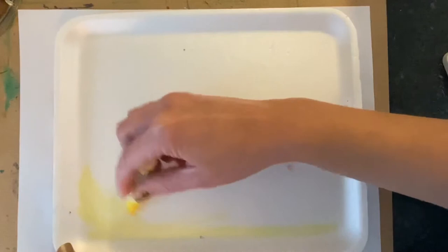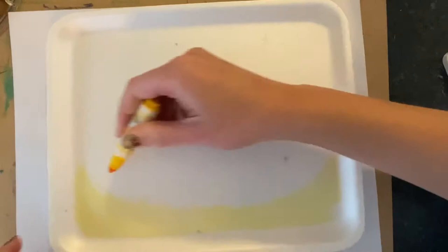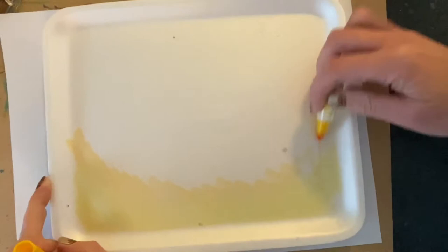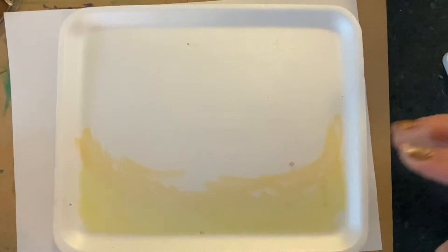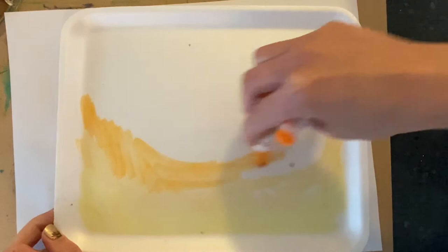Now what you're going to do is color your styrofoam tray with your markers. Don't press too hard with your marker because it will imprint. Try to color colors that are next to one another on the color wheel — for example, yellow, yellow orange, and orange. When you're coloring, you want to overlap the colors.